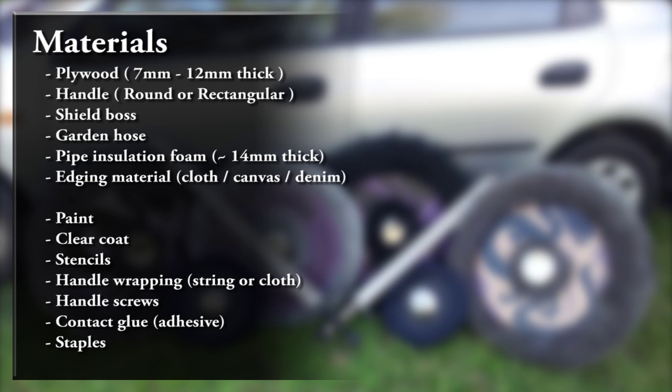If making a centre grip shield, one of the most important things you'll need to find is an appropriate shield boss. While you can get specifically made shield bosses, it's much cheaper to find cooking bowls or pet food bowls, which can usually be found for $2-$5 in variety shops. You need to make sure that your hand can comfortably fit within the bowl, including any glove or gauntlet, and that the bowl has a lip around the edge. The bowl should also be as round as possible, as flat surfaces are much easier to dent.